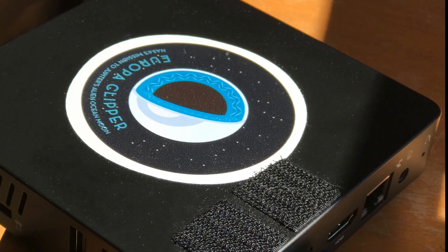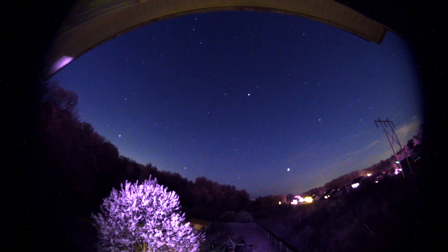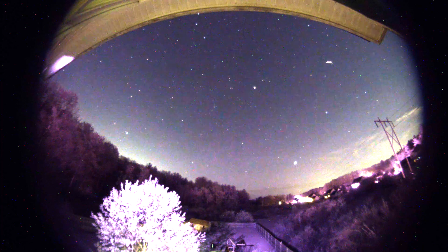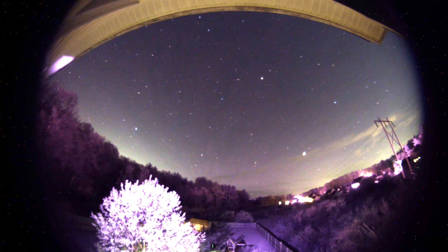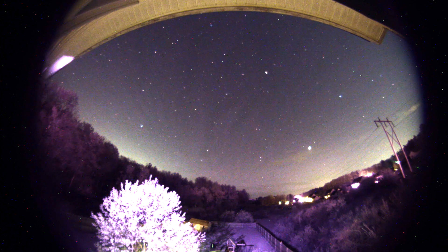I have this cabled to a small Windows 10 box running SharpCap. As you'll see in the video, I played a bit with the exposure and gain in the beginning before settling on an exposure of about 5 seconds, a gain of 28, and an offset of 8. I still need a few more clear nights to get the dozen or so settings in SharpCap dialed in — there's a lot in there.